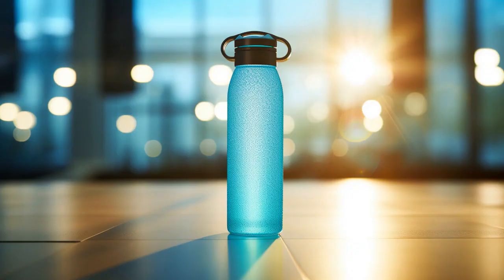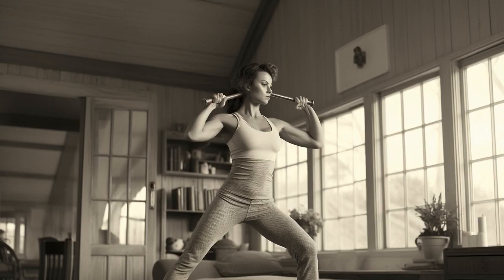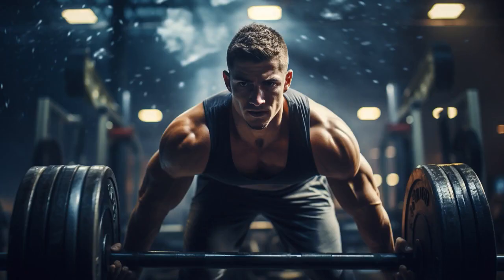Prepare yourselves, as we are about to reveal 11 profound tips on Joe Wicks' workout for seniors. Let us embark upon your path to mastery, just at this very moment.